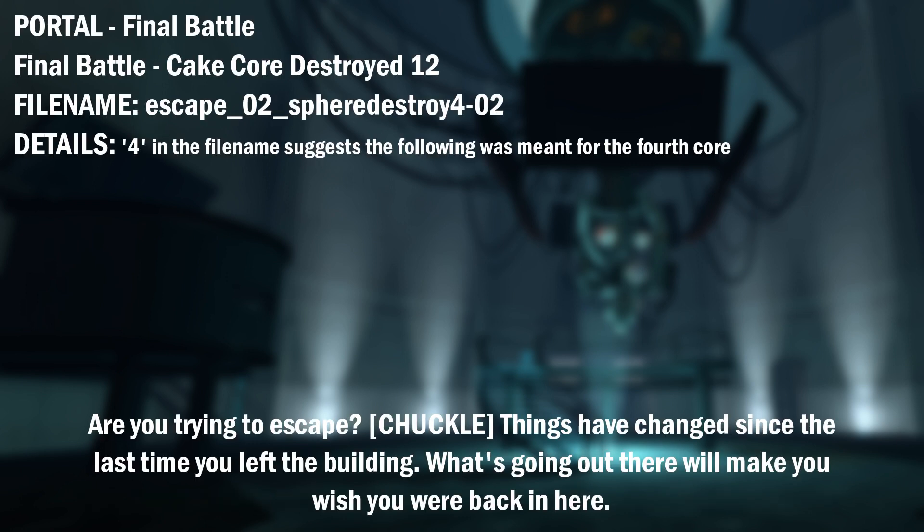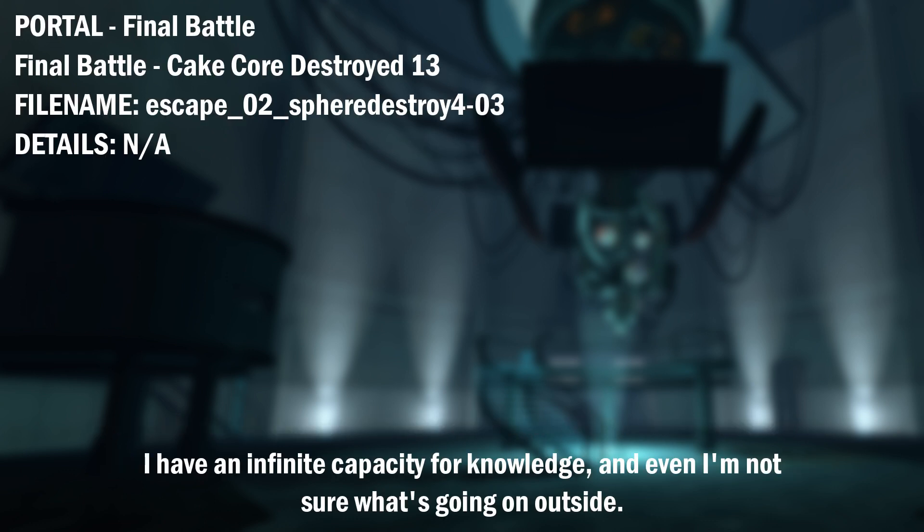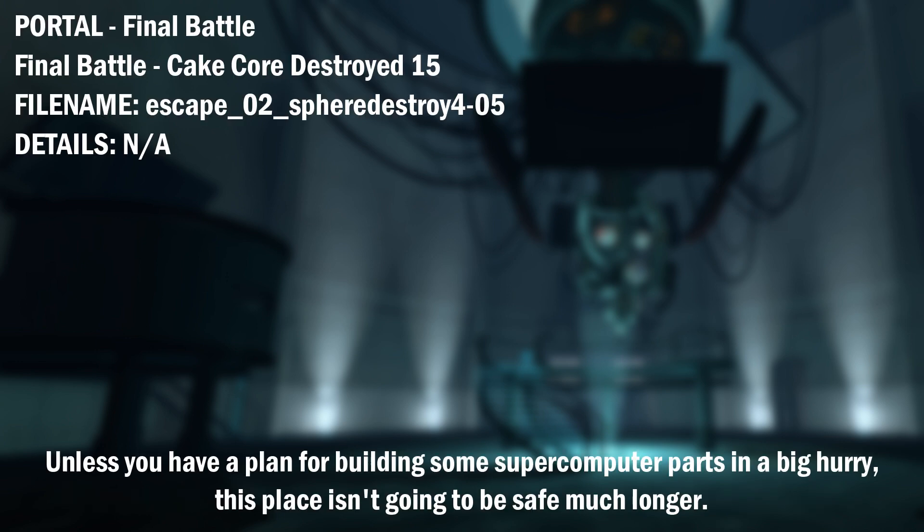Are you trying to escape? Things have changed since the last time you left the building. What's going on out there will make you wish you were back in here. I have an infinite capacity for knowledge, and even I'm not sure what's going on outside. All I know is I'm the only thing standing between us and them. Well, I was. Unless you have a plan for building some supercomputer parts in a big hurry, this place isn't going to be safe much longer.